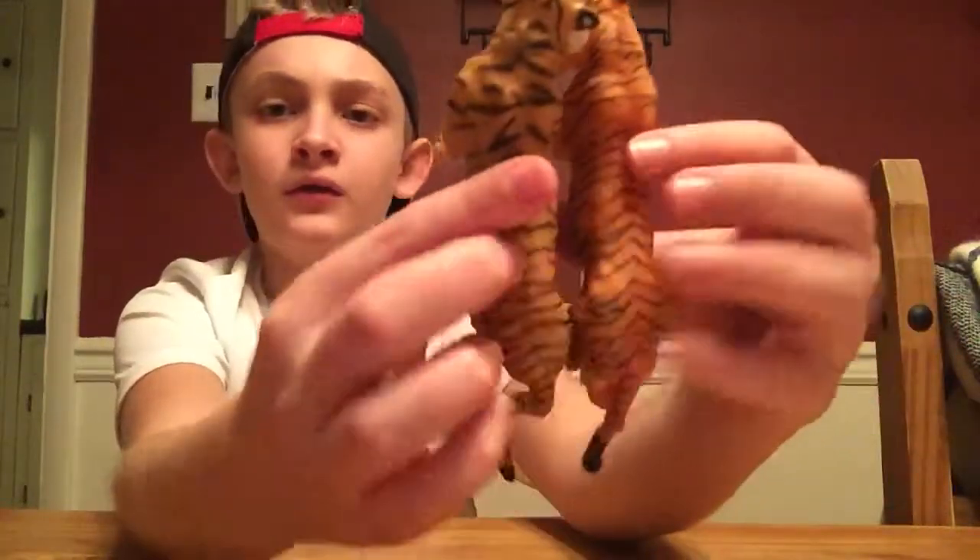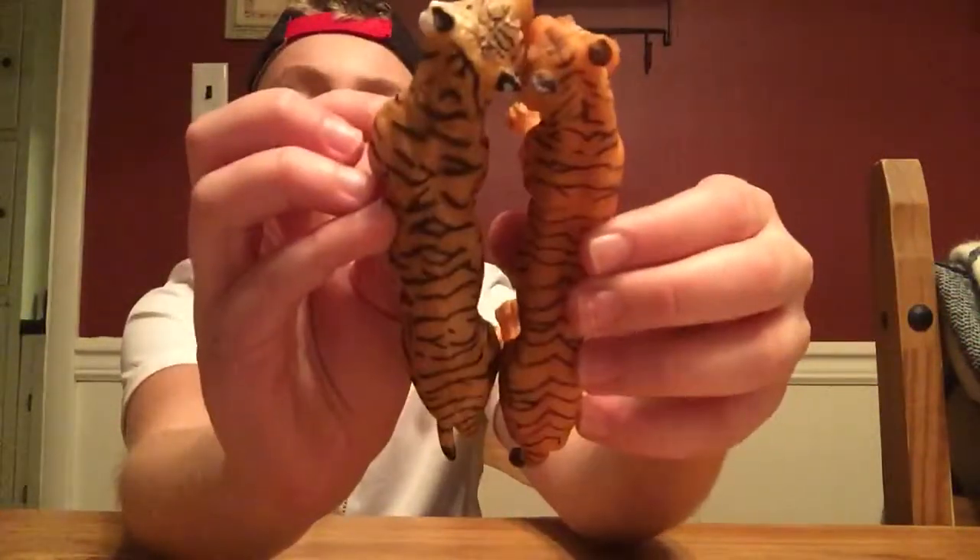Its back goes over this other tiger's back, and it's longer too — it's just bigger. It's way bigger than this tiger, which is like a juvenile by comparison.